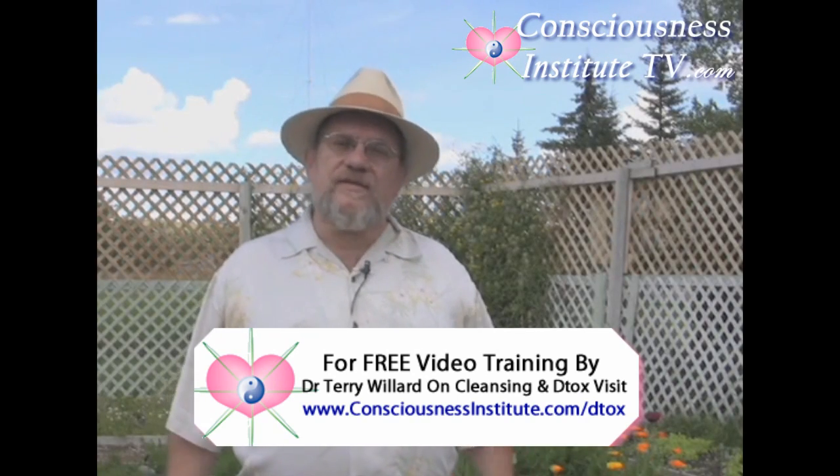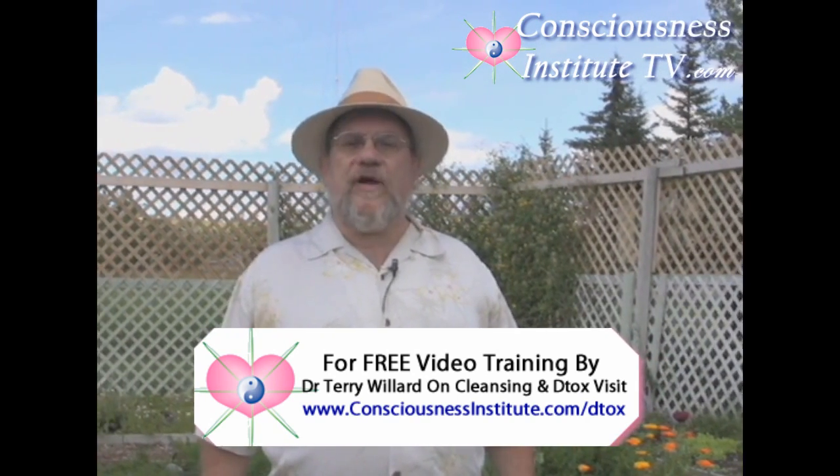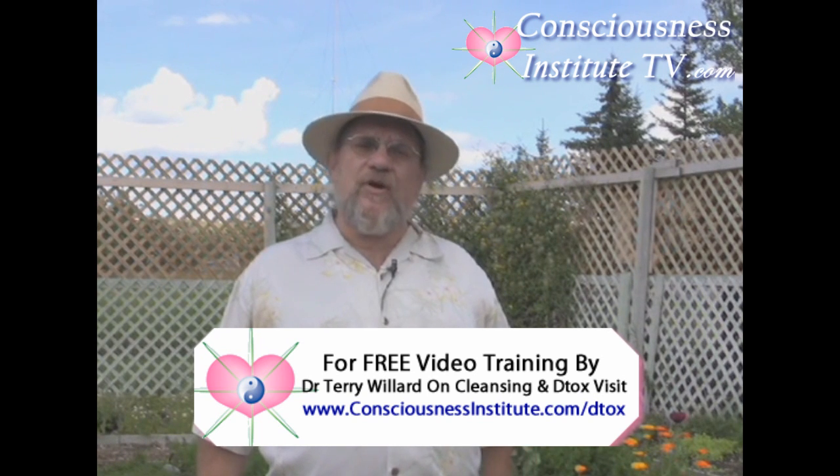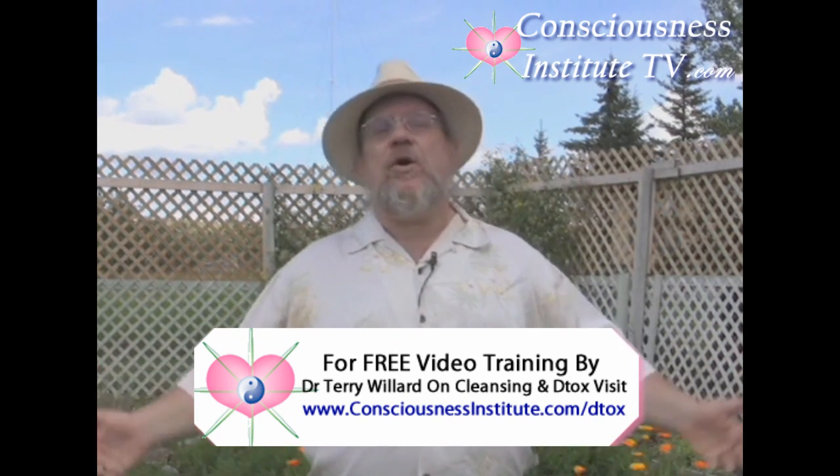A herbal detox is a great start for any health program. It doesn't matter if it's a weight loss program, or if it's a candida yeast program, rejuvenation program for arthritis, syndrome max, sugar metabolism — the list can go on.